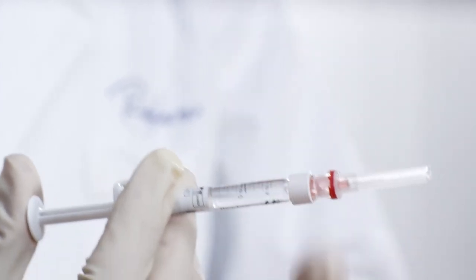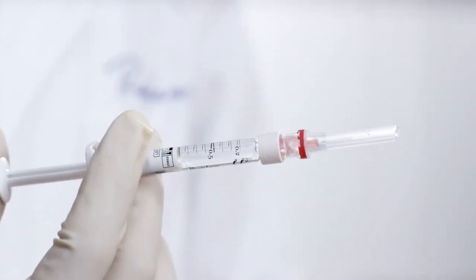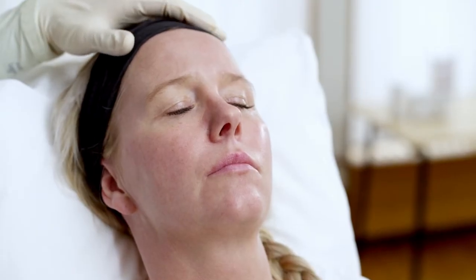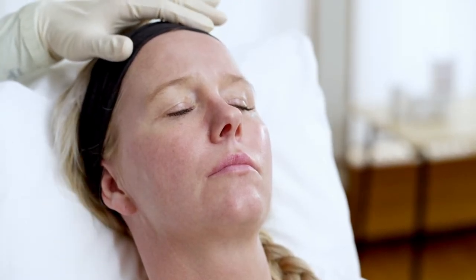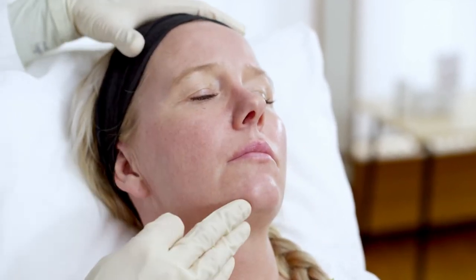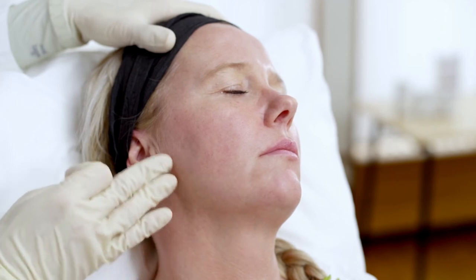The new Resilane syringe feels light in the hand, with a more comfortable finger grip and thumb rest. I will now demonstrate treatment of the upper and lower cheek using the Pixel Micro Cannula. In this young face, we see the first signs of flattening of the mid-face fat pad, but also volume loss in the lateral cheek fat pad and loss of contour in the mandible angle.